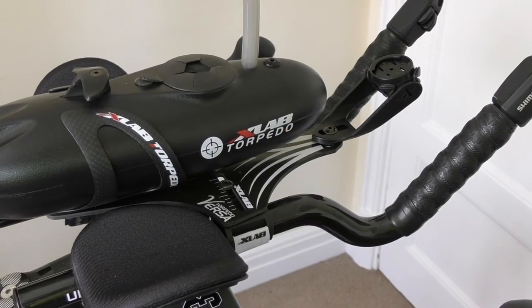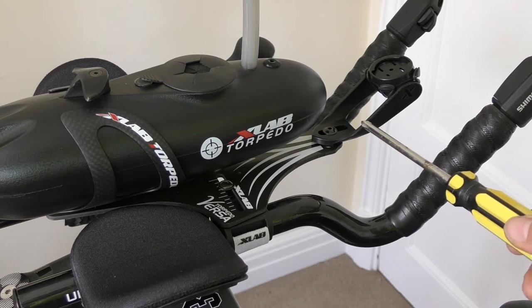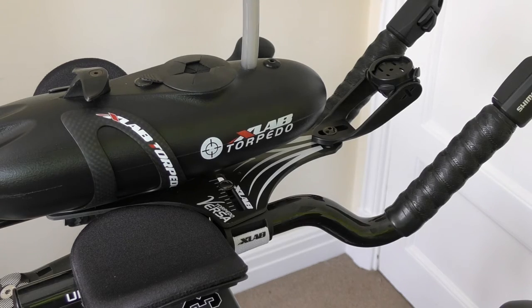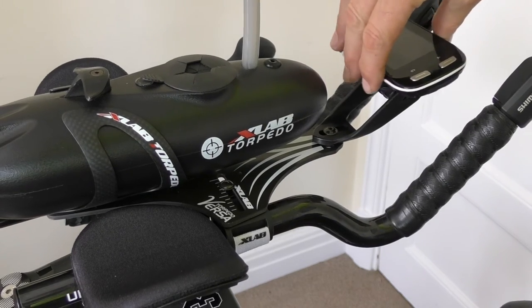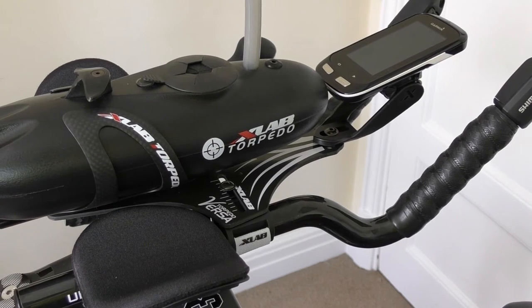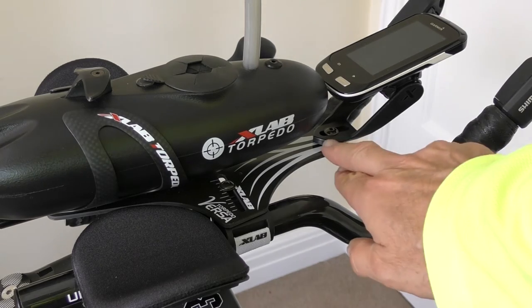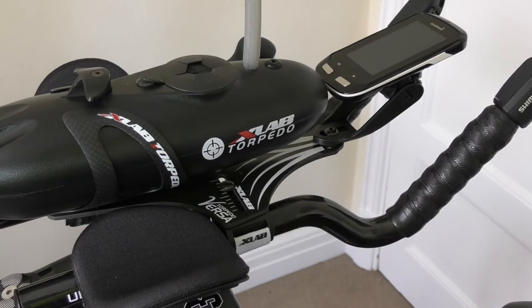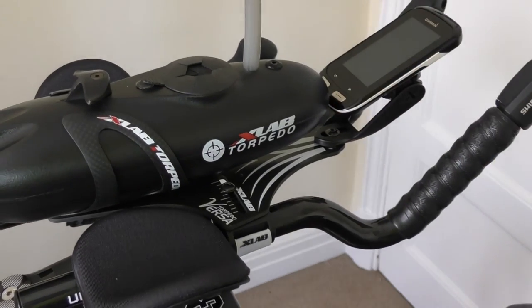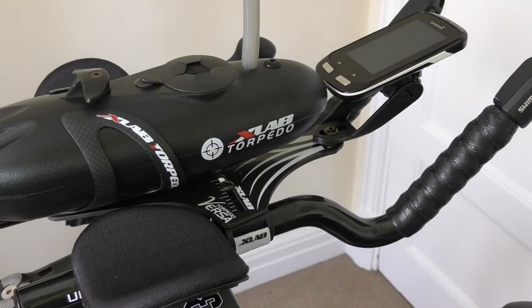At the moment I've got the aero computer mount fitted, which has a single bolt that comes with the kit. A simple quarter turn fits the computer — this is an Edge 1000 — which goes to show it will take the larger computers on the market. There is also more space for the mount to move further forwards should you have an even bigger computer, and you can tilt and move the computer on the mount to get rid of glare.